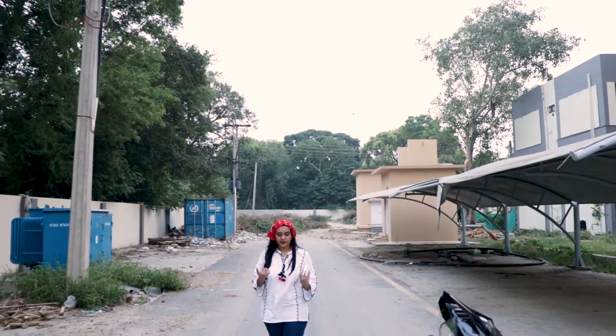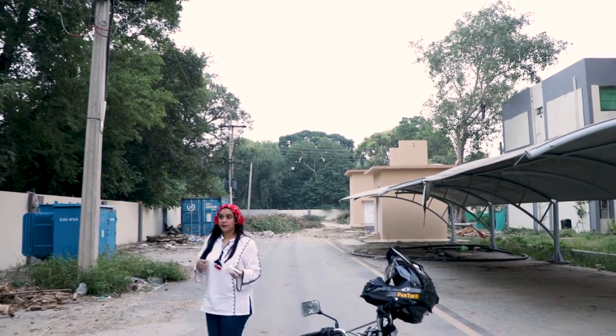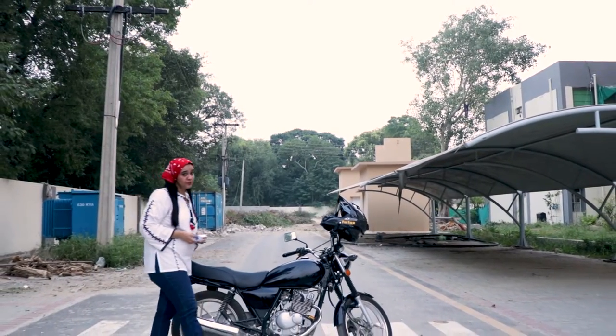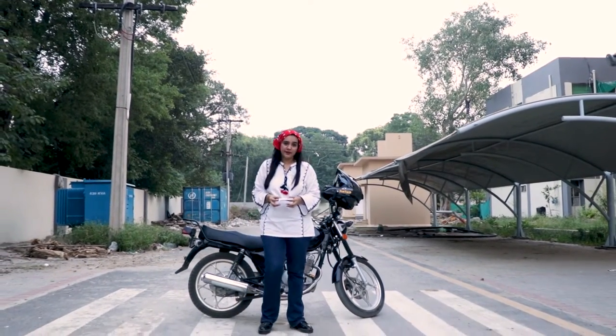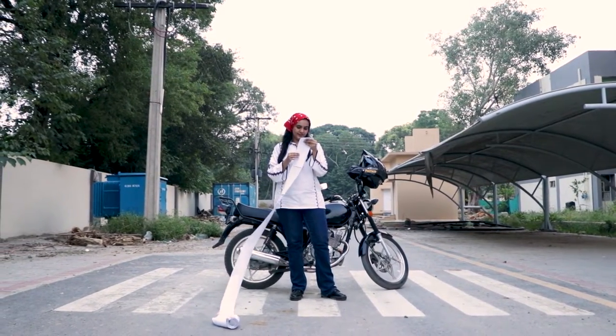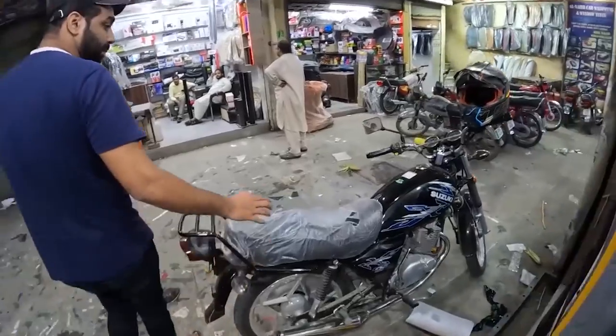I am somebody who likes to plan a lot. So for this process, I made a list. The first step is lamination and designing.